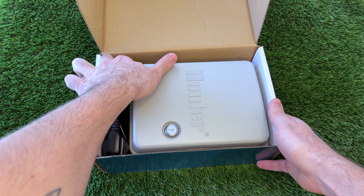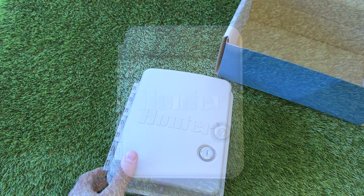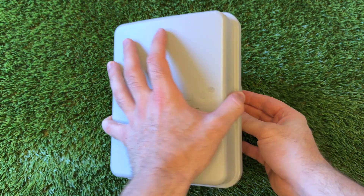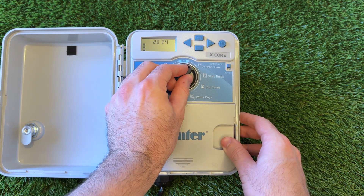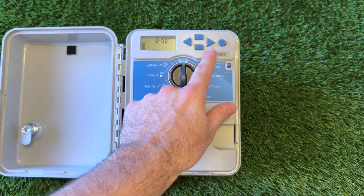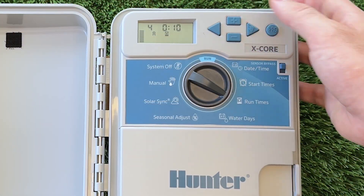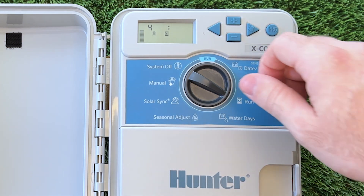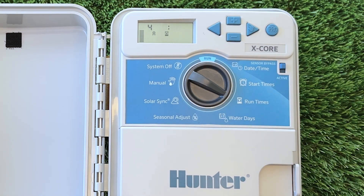To begin with, let's familiarise ourselves with the controller. The model I have here is a Hunter X-Core, which is a common residential irrigation controller. It has a central dial, a display screen and a series of buttons beside the screen. Although I'm using an X-Core in this demonstration, all of the steps to programming it will be very similar to other controllers with the same central dial configuration.